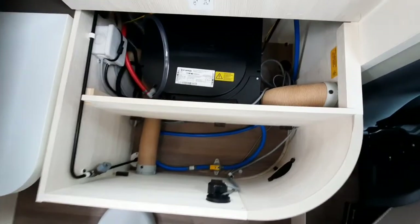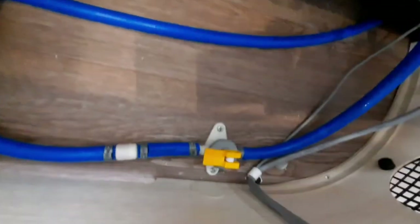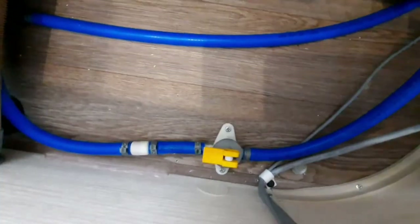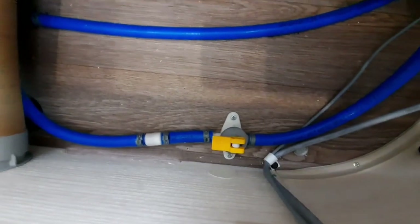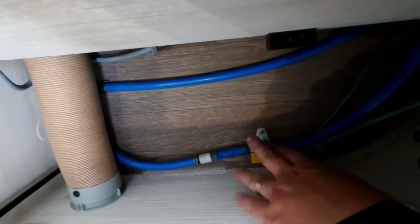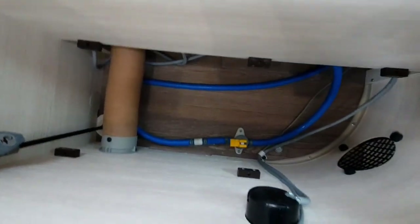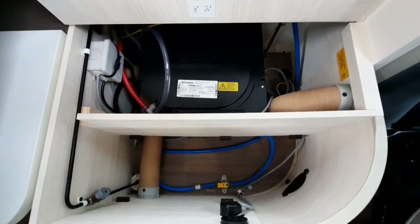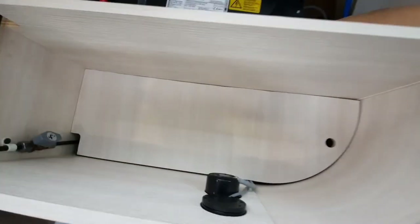Underneath this section here is where your boiler is located for the water heater. The one thing you must remember is to put that little yellow valve in the horizontal position — that will allow you to fill up the boiler. When you lift it up, that will empty the boiler and water will come out directly underneath the vehicle. It will then fill back up when the pump is on, allowing you to choose the water heating options. That is nicely hidden away underneath that little panel.